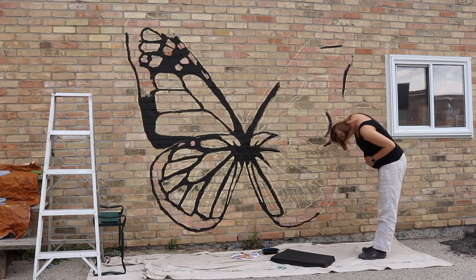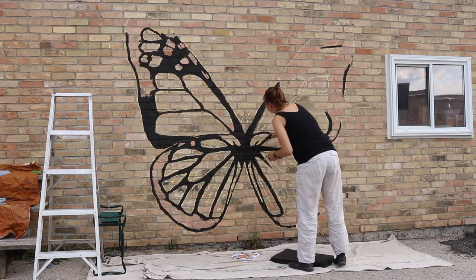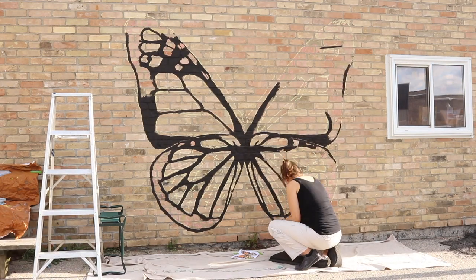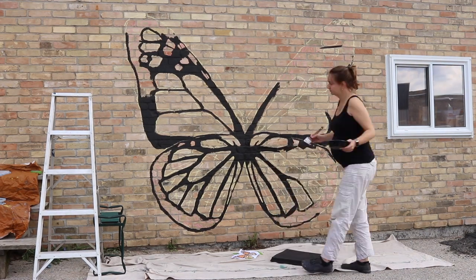I'm looking back and forth between my reference image and also the left wing on the wall — how many bricks tall is this section of the wing and loosely how many bricks wide is it. By doing it this way, when you have a natural grid like you do with brick, it's really important to try and use it as scale when you're helping to plan your mural.